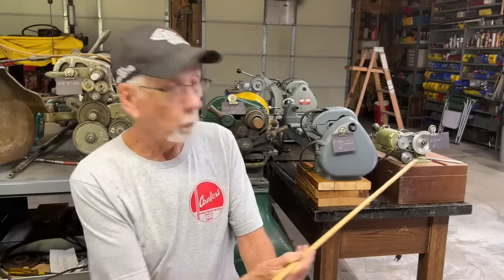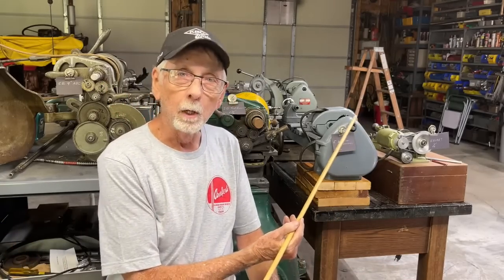Hello once again, it's Mr. Pete, your YouTube shop teacher, and this is another YouTube first. How many people have lined up four different lathes to talk about the diameter of the spindle bore? Probably nobody, because there's really no call for this, but you might find it interesting.